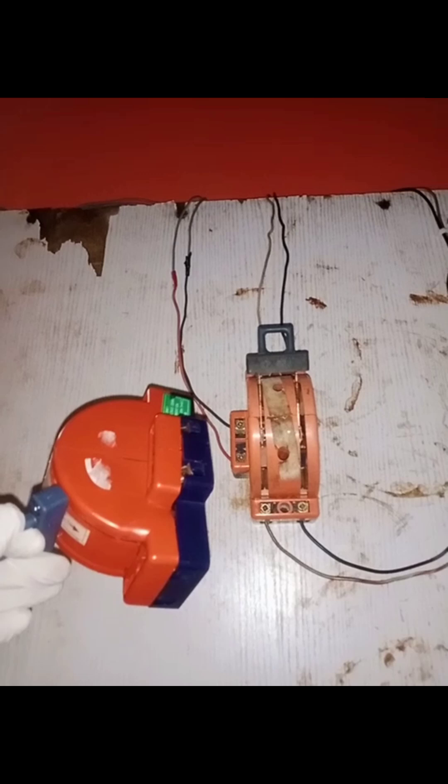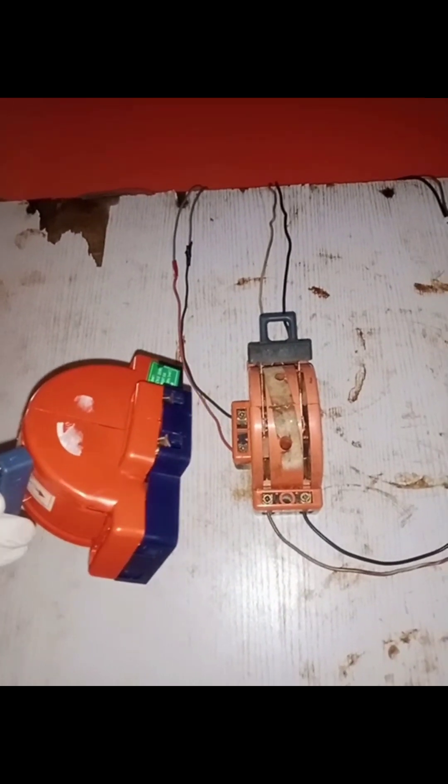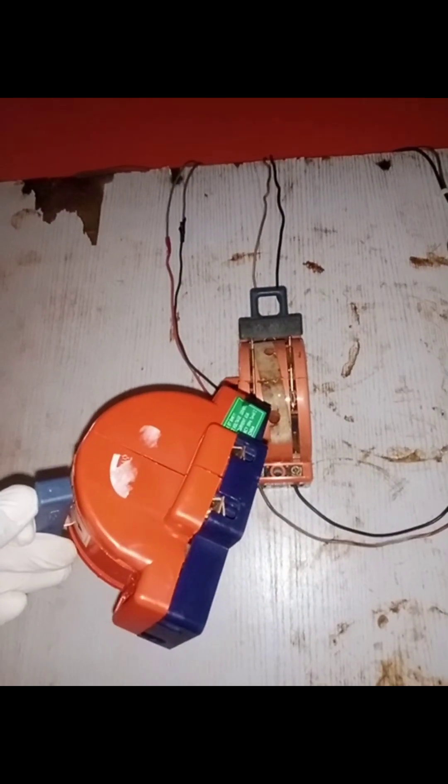In this video I'm going to teach you how to add another changeover switch to an existing changeover switch. This new changeover switch will be there to control the inverter of a newly installed inverter system.